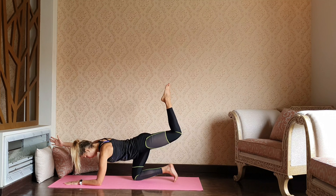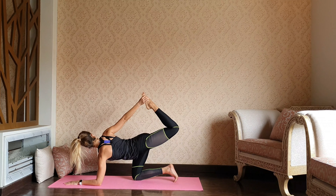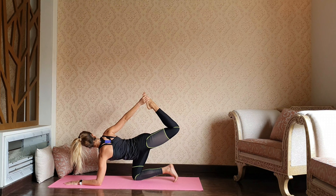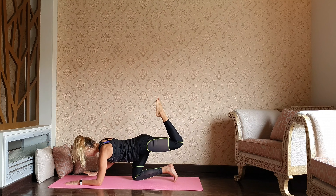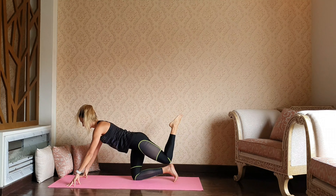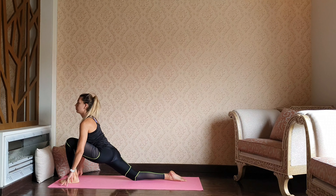Drop the left elbow down, reach your back foot with the right hand, gazing over the right shoulder. Start feeling the stretch of your quadriceps. Release back up — step your left foot in between the hands, runner's lunge.